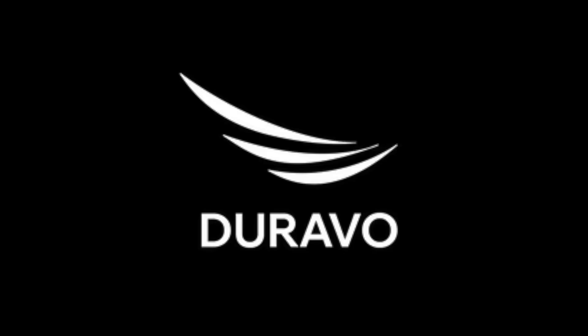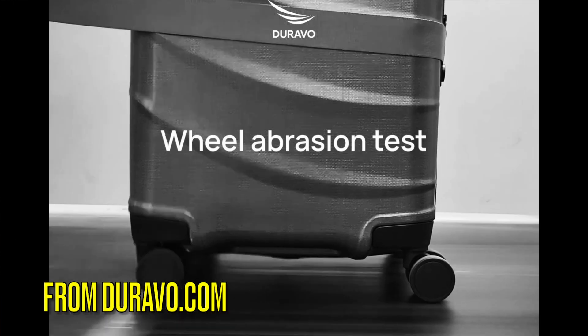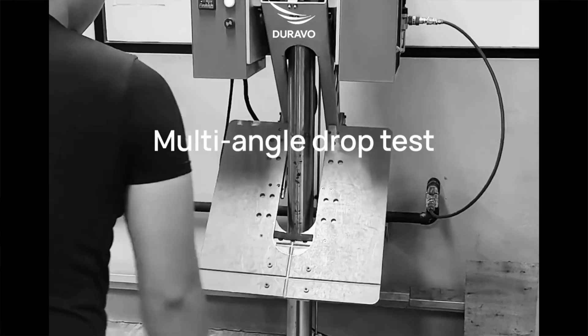The founders of Duravo are Eric and Matt, and they not only had a passion for traveling, they also had backgrounds in engineering and the business world. They spent a couple of years developing this product, going through a lot of different designs and tests. They had experience specifically in polymers, and there's a polymer developed in Germany called Curve, which has been used in tactical and anti-ballistic applications — and they thought it might be very useful for luggage.